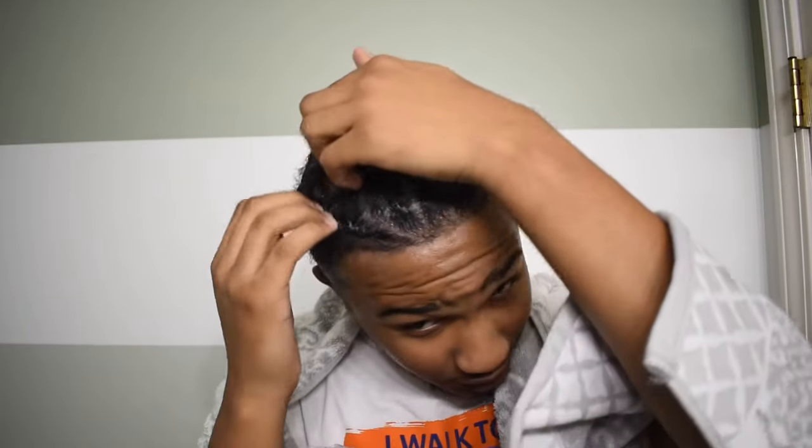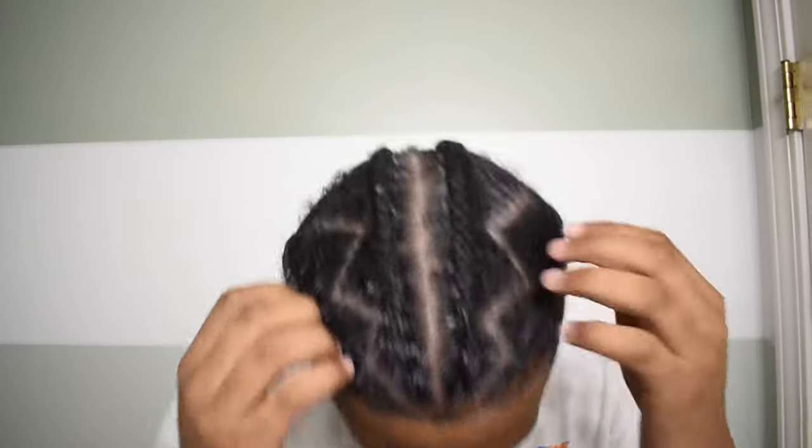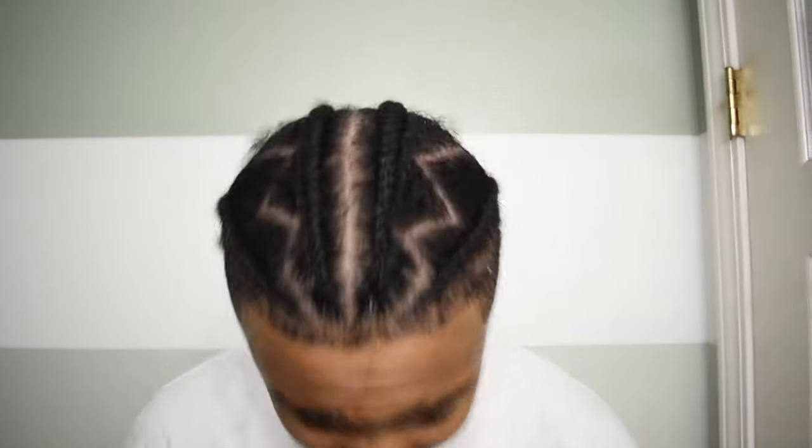I'm probably gonna let this sit for about three to five minutes so it can soak up and get into my hair. Alright, so I'm back — I let the conditioner sit for five minutes. I'm gonna go rinse my hair out with cold water. Alright, so I just got done rinsing the conditioner out of my hair.